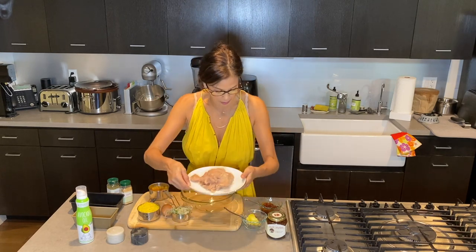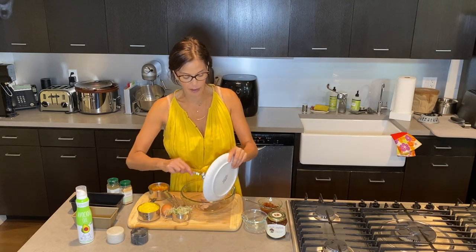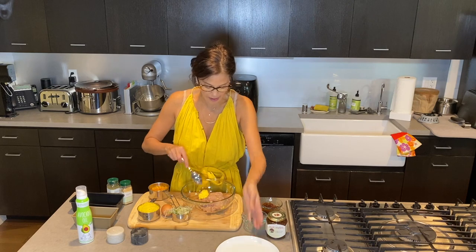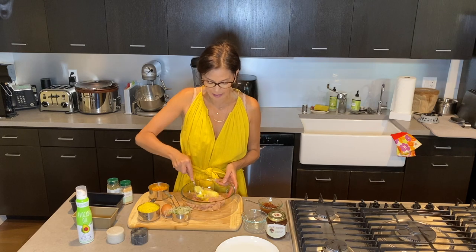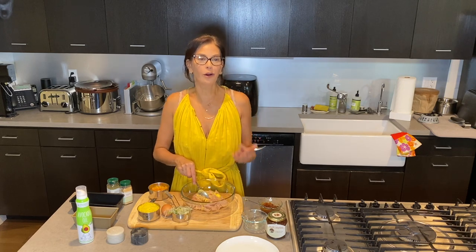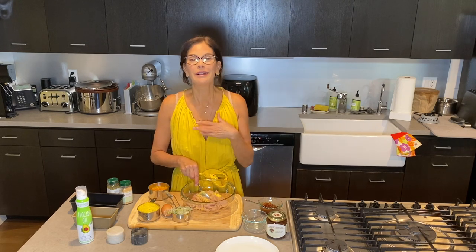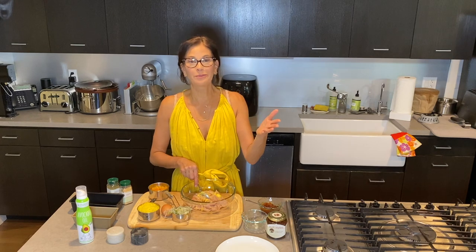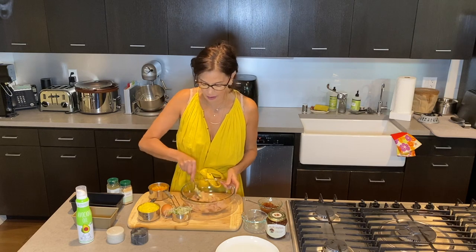We're going to put in a pound of ground turkey, and I also put in a tablespoon of ghee. Turkey doesn't have a lot of fat and not a lot of flavor. We're in isolation, so why not treat yourself to good food while you're by yourself like I am. So I'm putting a tablespoon of ghee in there.